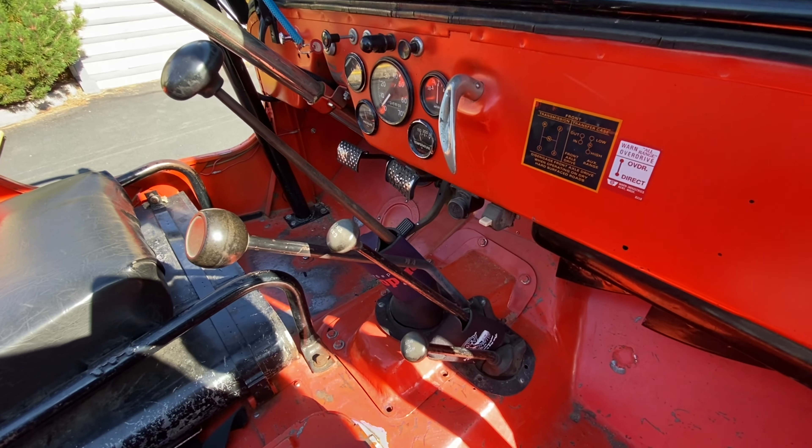Stamped into the back side of the kick panel on the passenger side — pretty cool, nice touch. Another look at all the sticks.